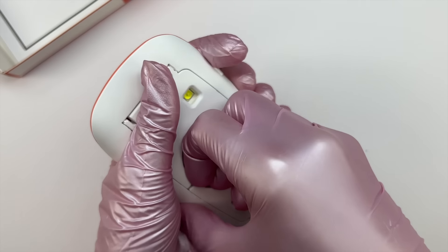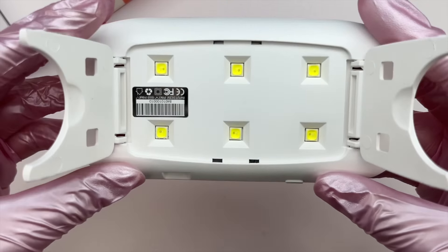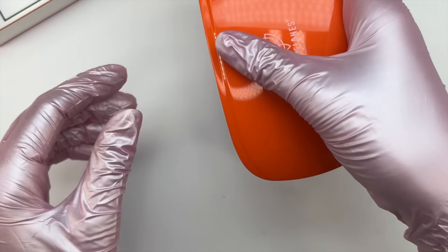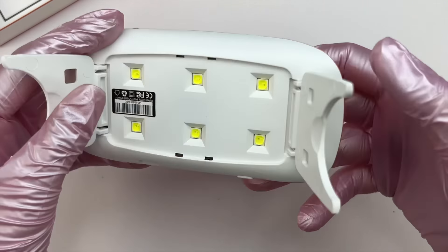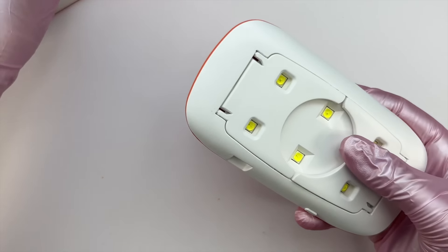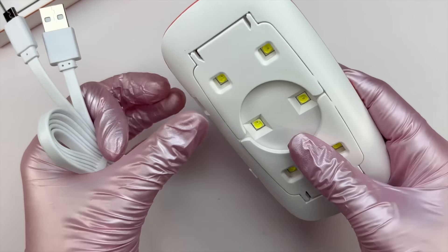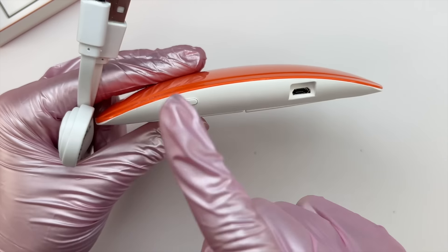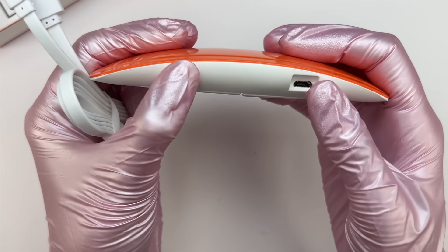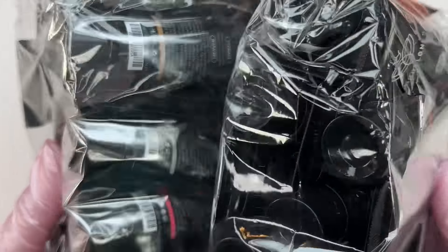I've talked about these mini lamps in other poly gel kit videos — it's nice when kits include them, but personally I don't like curing my poly gel with mini lamps. I feel they're not powerful enough and I don't get a full cure. I recommend using a larger, full-powered nail lamp. If the mini lamp works fine for you, do it your way, but personally I prefer a full-powered lamp.